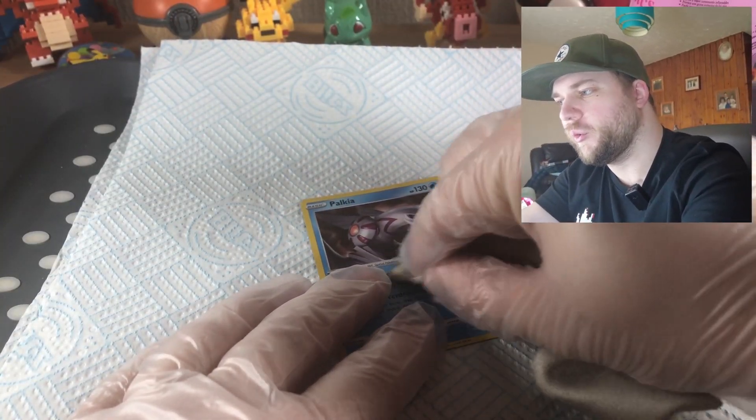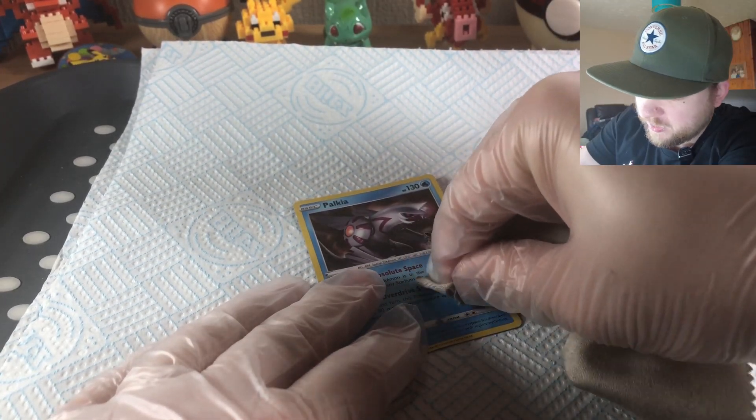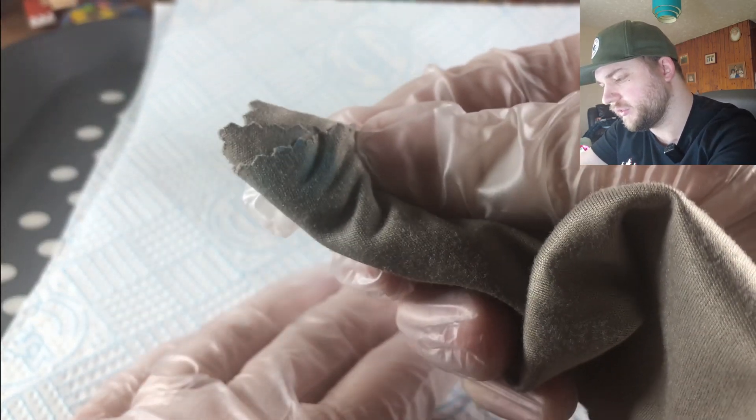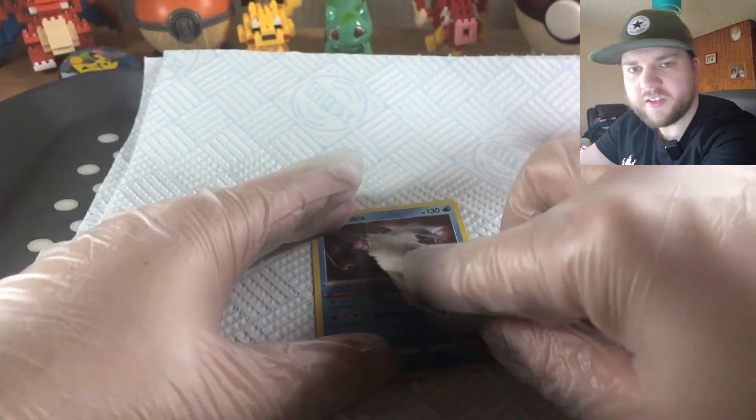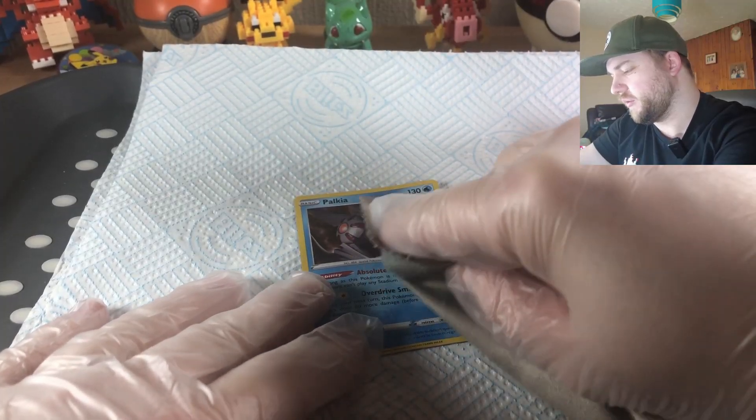It's weird how you can always feel that your gloves are wet — it feels like your hands are in water. Quick status update: we are losing the top layer here. It's giving me the sensation of a scratch card. I'll have been going for about one minute now — let's have a quick look.